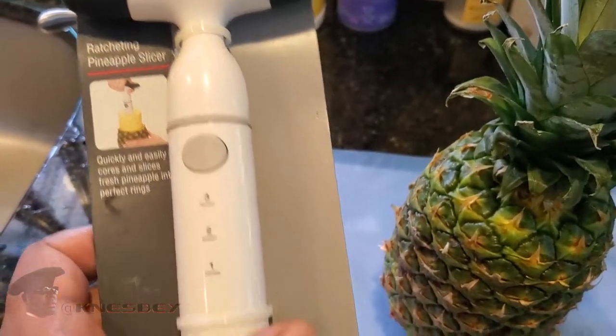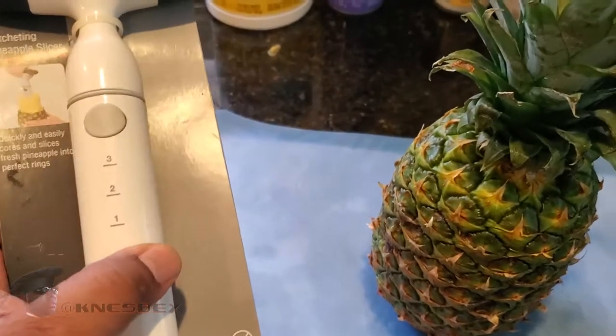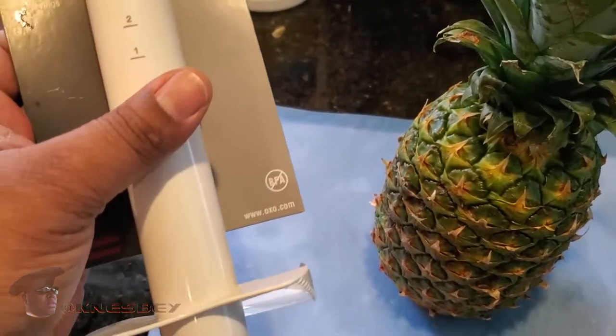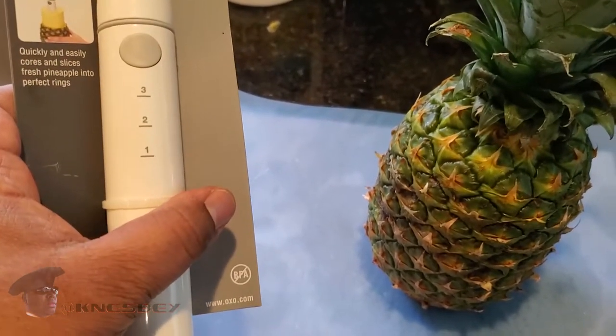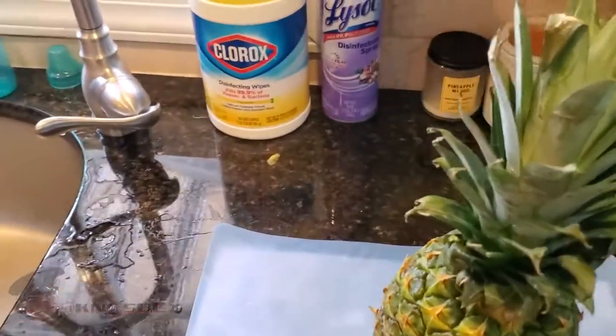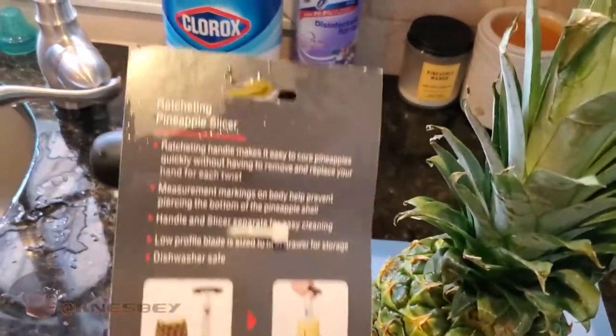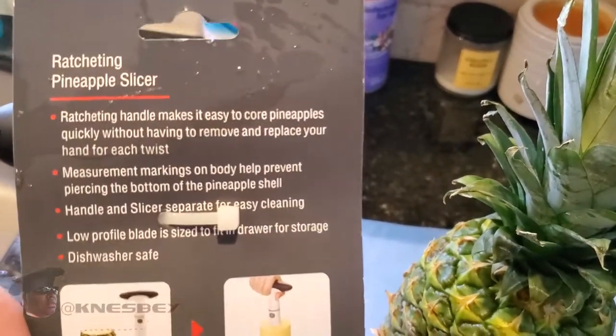Please don't mind my kids in the background. I'm home self-quarantining, got my kids here. Anyone else that's home with their kids knows my struggle right now. It's COVID-19 season out here, so everybody please just be safe and quarantine if you can.